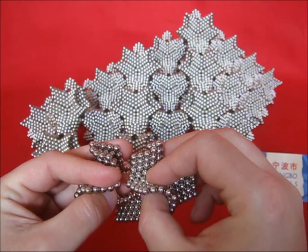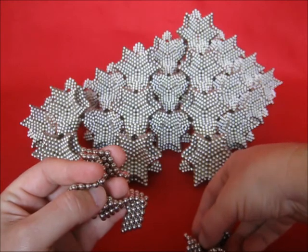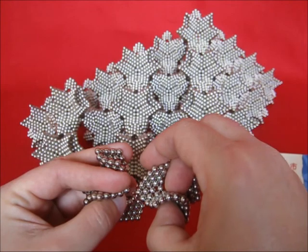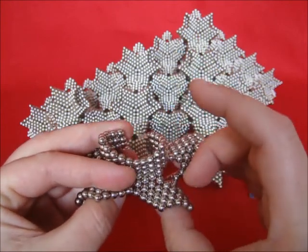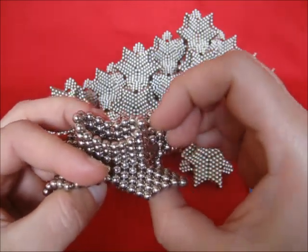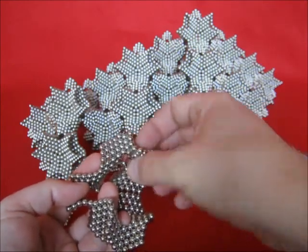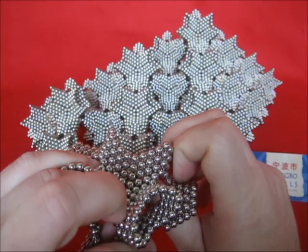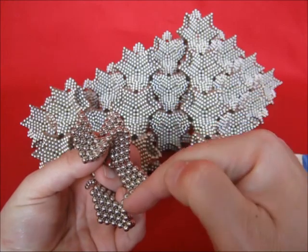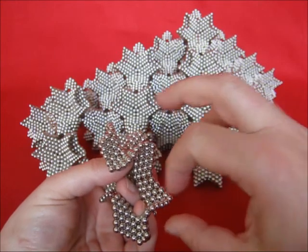Hold this by the remaining two fingers. Check polarity here — this is not a good match, so I have to turn it over. Again skip two sides and connect. Connect there as well. Now skip two sides here — that means this one needs to connect. And skip two sides here — that means that one needs to connect.